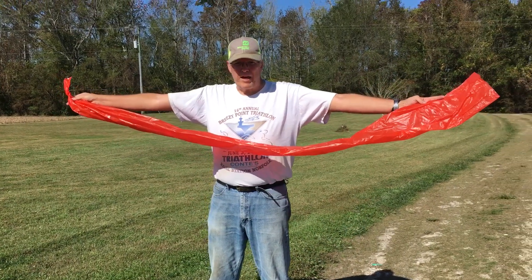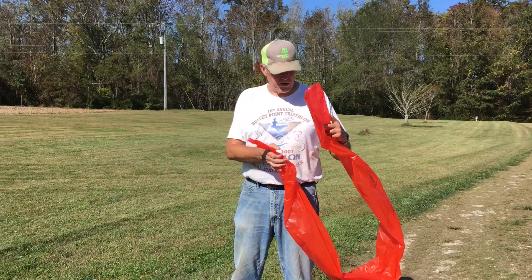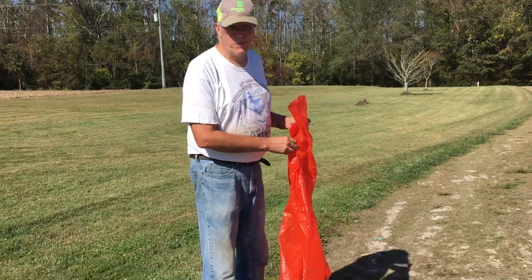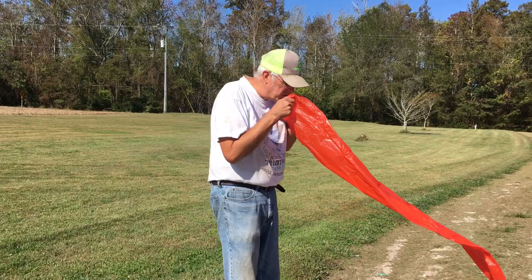This is called a windbag. It contains about 44 liters or roughly 11 gallons. Now, if you want to have fun with your parents, ask them to inflate it and I'll guarantee your parents will do this.